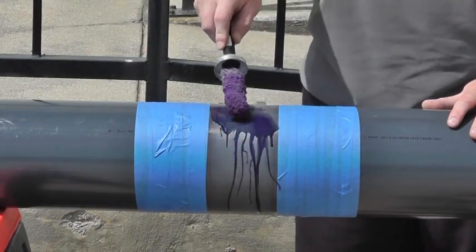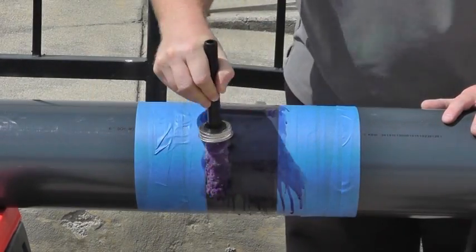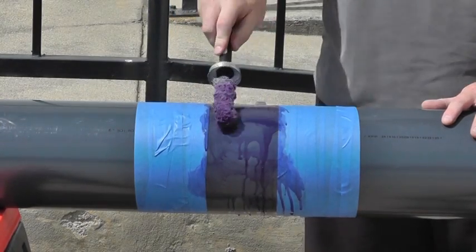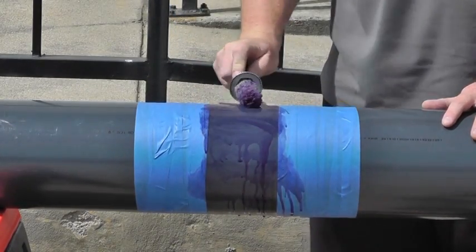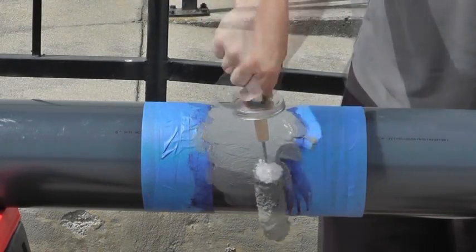Now apply a generous amount of primer and scrub it into the surface to soften the pipe and hub. Once primed, apply a thick and even coat of solvent cement.